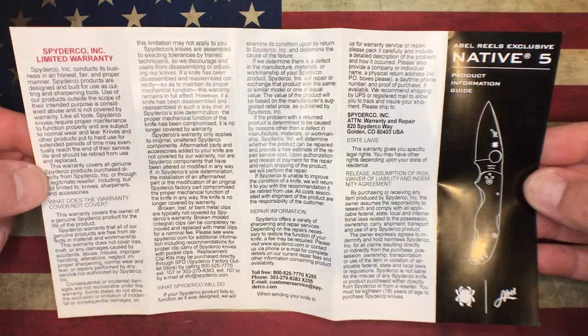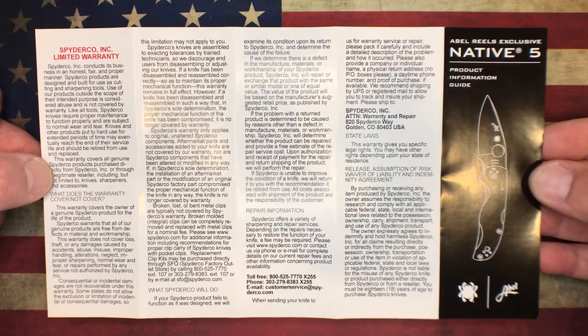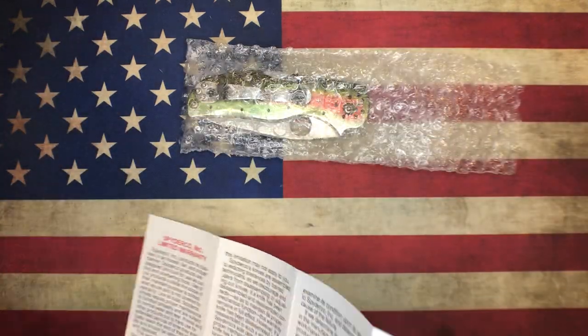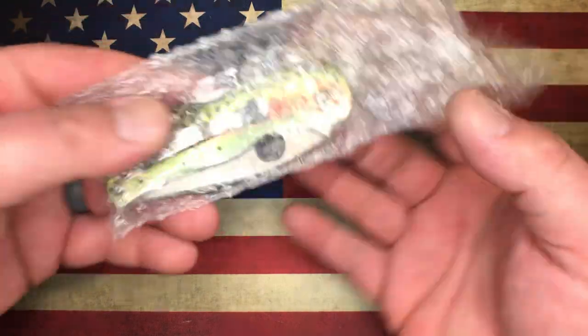Able Reels — like I said, I'm not a fly fisherman, so I did not know a lot about them. But they certainly build some really, really high-end fishing reels.